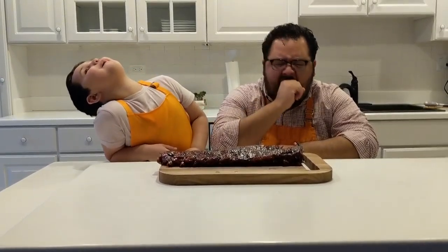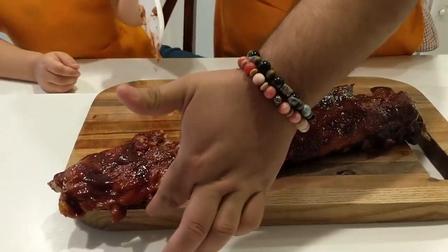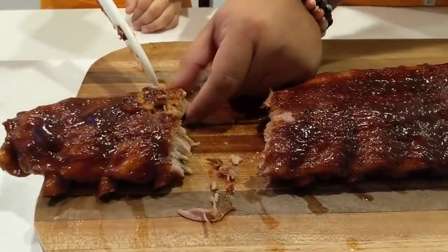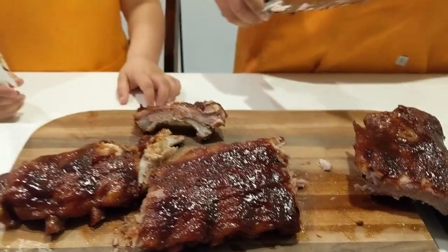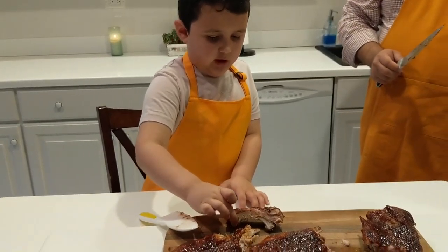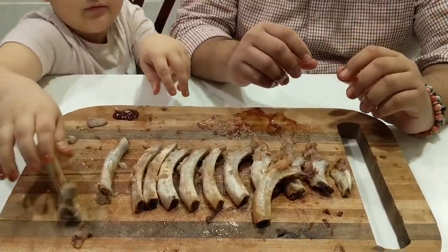I'm tired of waiting. Alright buddy, let's give it a cut. Look, you can pull the bone right out. If you liked our video, please like and subscribe, and if you crave it, make it!